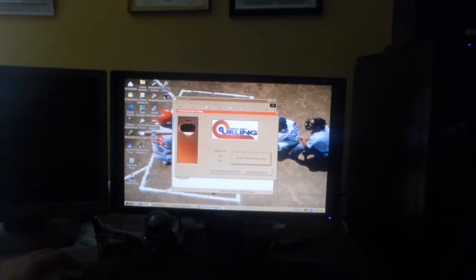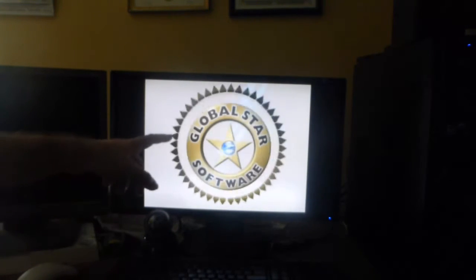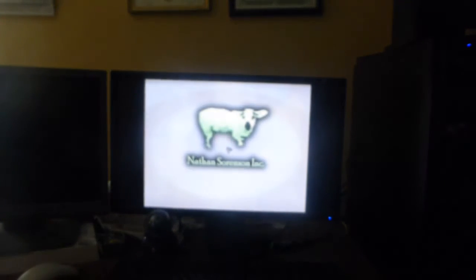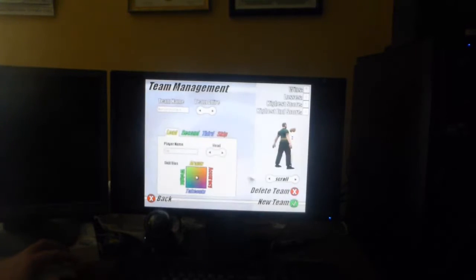This looks like a rocket — it looks like a UFO. Hey, I know that logo; they used to distribute software demos. I want to know how bad this game is.